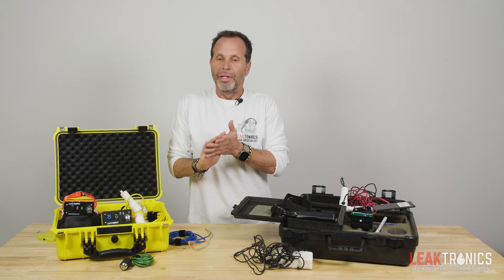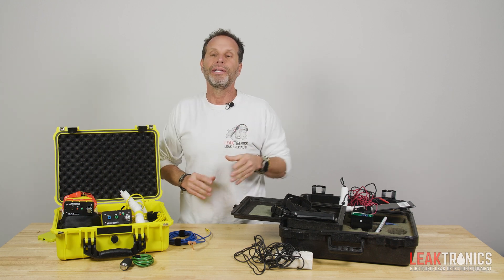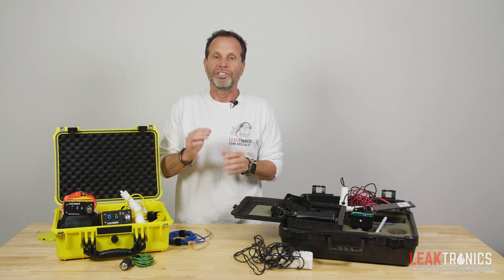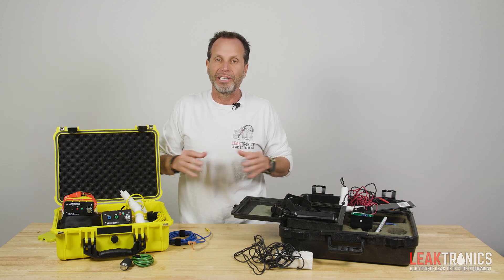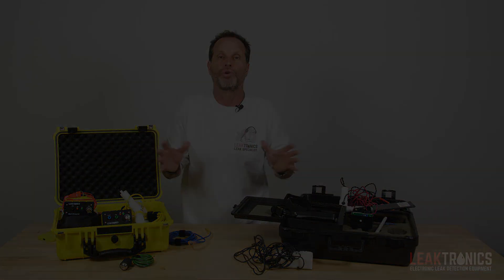In summing this all up, your success is our success. If you guys are out there making money, doing what you've got to do, you have the right tools — there's nothing we won't do to back you up and help you out. I hope this video explained everything you need to know about the differences between these two specific pieces of equipment.